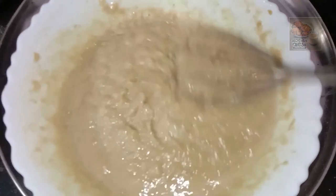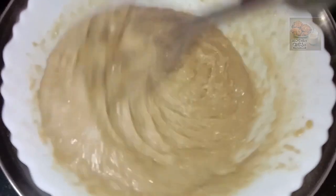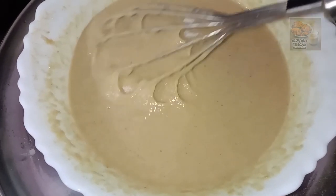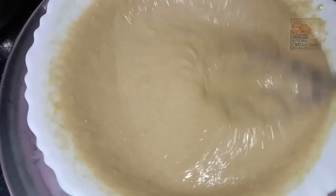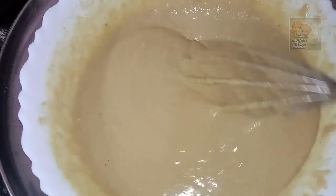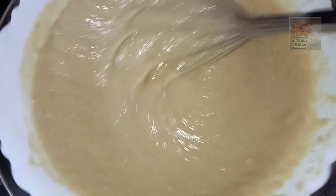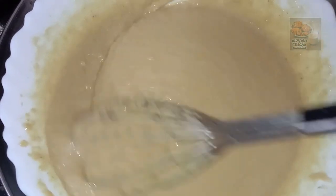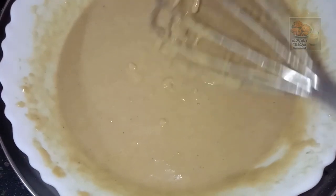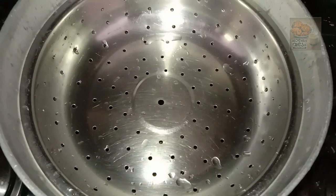So we have 4 eggs. We will mix it all together. We will keep a little bit of salt and add it to the jar.